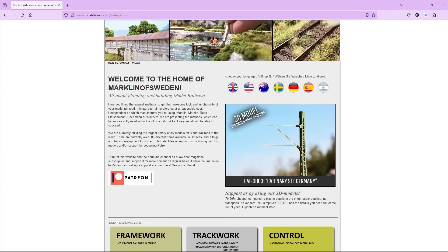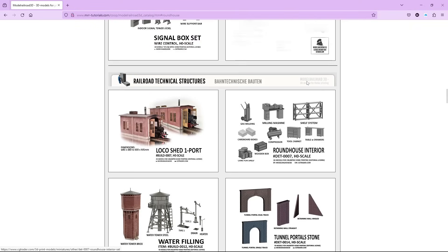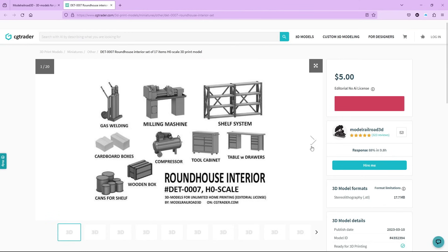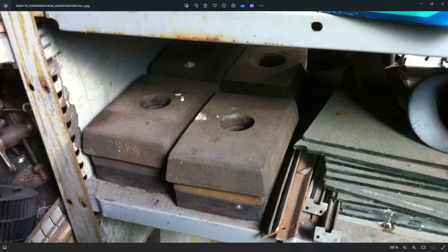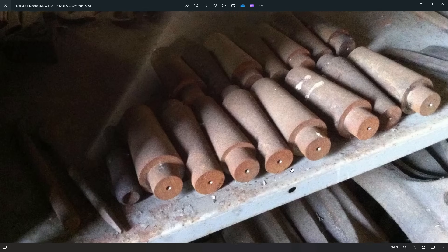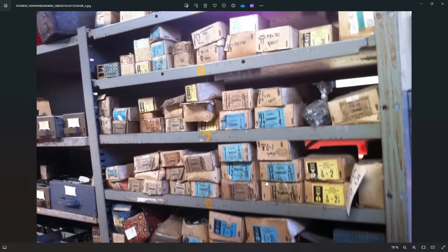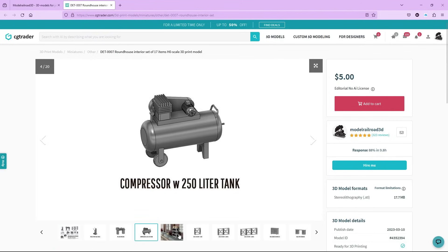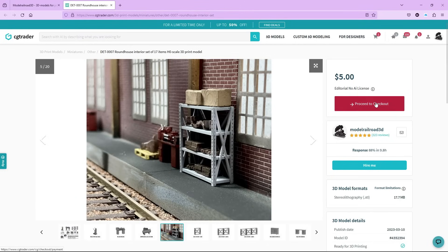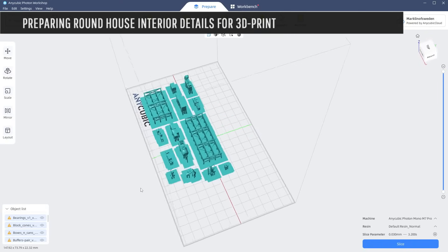Then we collect the STL files. This is the MRR Tutorials website — clicking through to 3D Models, then Line Side Items, then Railroad Technical Structures, and here we have Roundhouse Interior. It's a set we developed in cooperation with Skånska Järnvägar in Sweden. They showed us the content of the shelves inside their roundhouse — replacement parts for steamers, boxes with bolts and nuts. We did 3D models of all this and included it in the set together with some machinery found in the roundhouse. It's five dollars for the entire set.